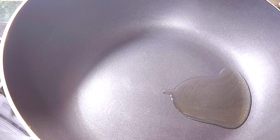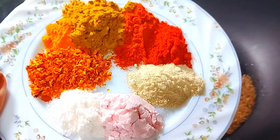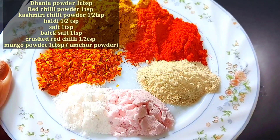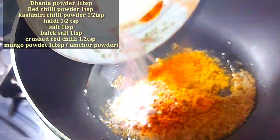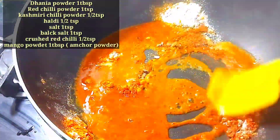We will add 1 teaspoon of zira and 1 tablespoon of oil. We will add some spices: dhania powder, red chili powder, kashmiri chili powder, haldi, salt, black salt, crushed chili, and some mango powder.